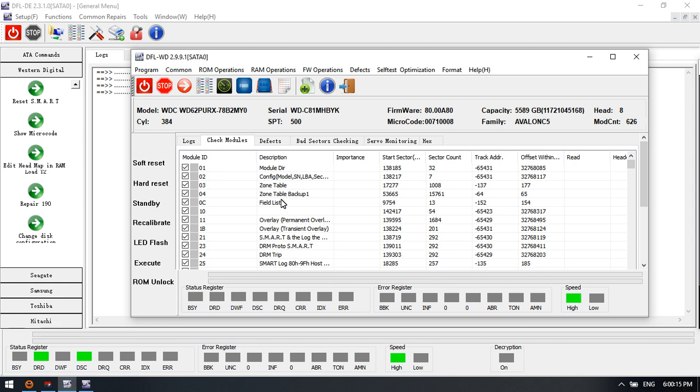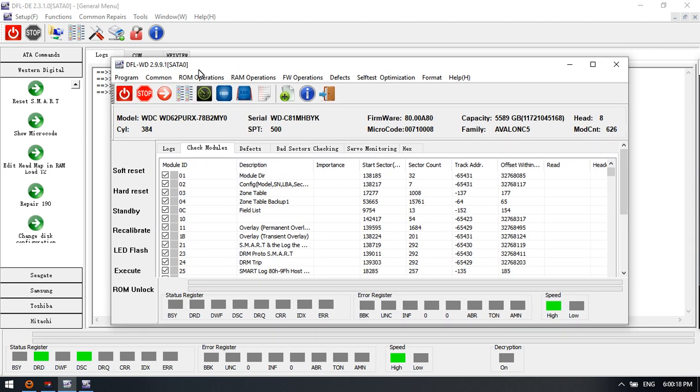If users have many Western Digital hard drive data recovery cases, they can use the DFL WD HD Repair Tool and the DFL DDP data recovery software to get the data back at a high success rate.